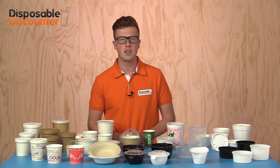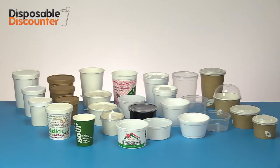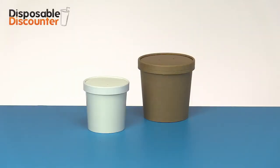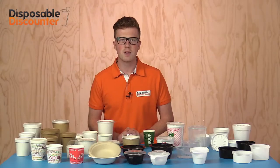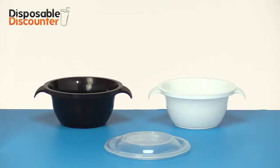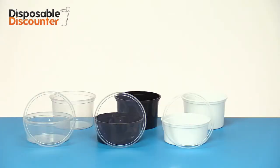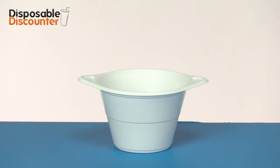Soup packaging carries many names and is available in very many materials. For instance, in a to-go packaging which is mostly made out of carton. Plastic soup packaging is often used for immediate consumption — for example at an exchange or a county fair. We've got soup bowls made out of plastic in stock in various embodiments.